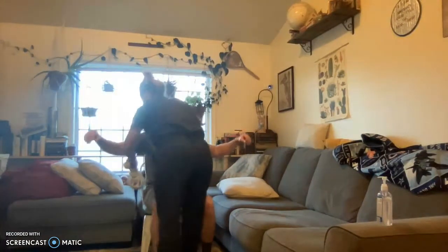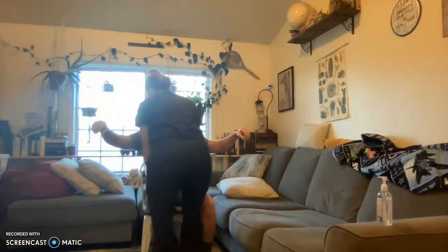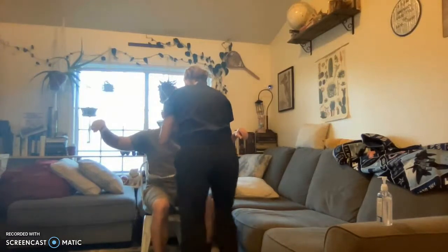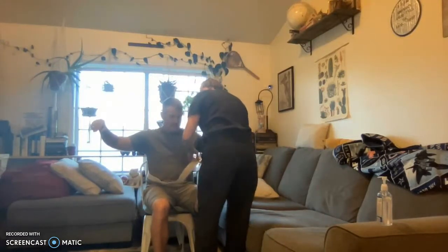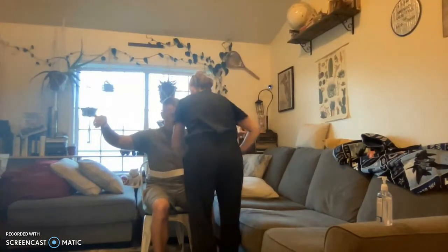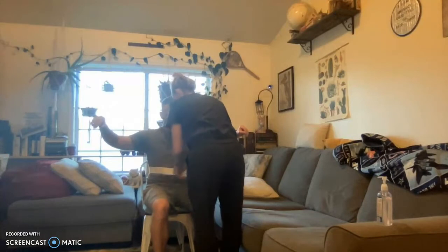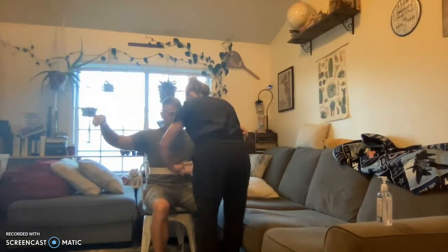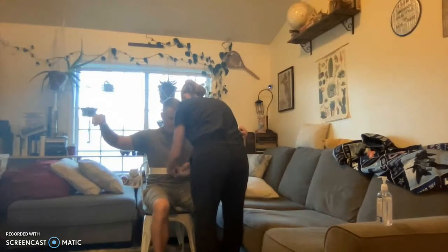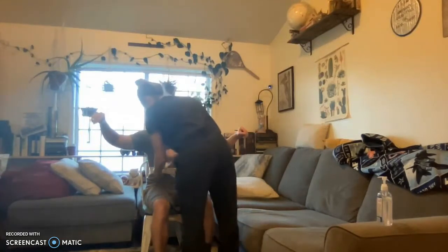Yes. Okay, there you go. When applying the gait belt, I want to make sure his clothes are not wrinkled and that the gait belt is not twisted. I have to make sure it's tight enough so that I can fit four fingers in. Is that too tight? No. Okay, I'm going to put it right on.